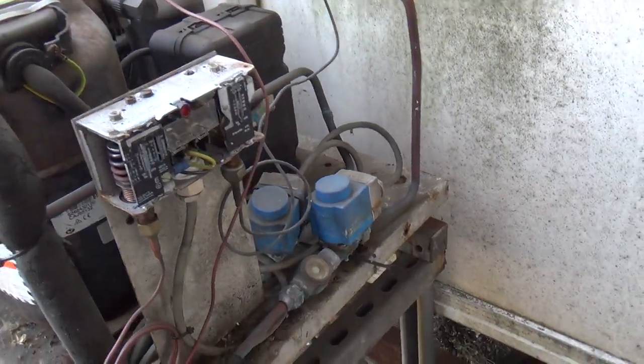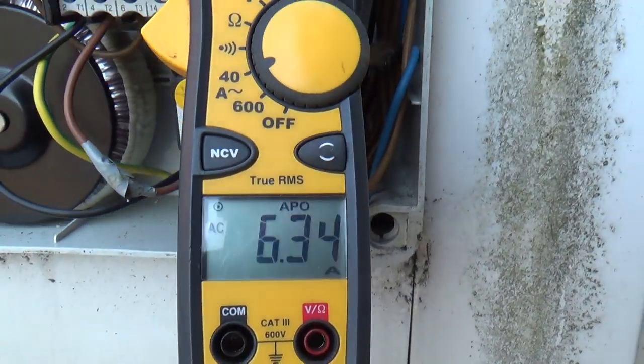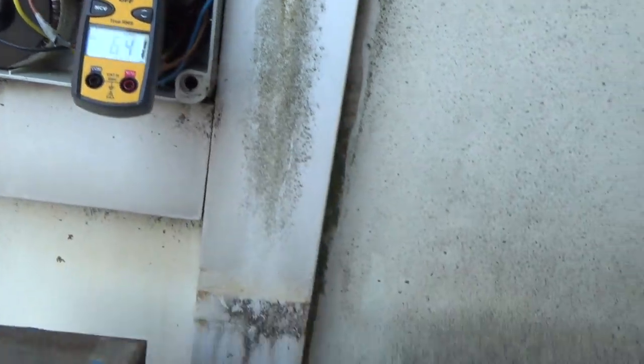It's asking for cooling but it's not running. I found the breaker and it was off. I reset it and it's fired up.